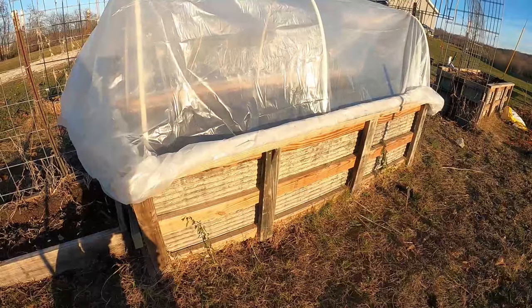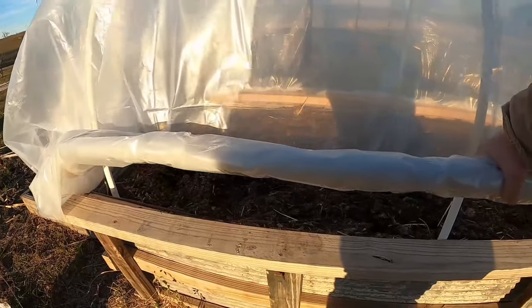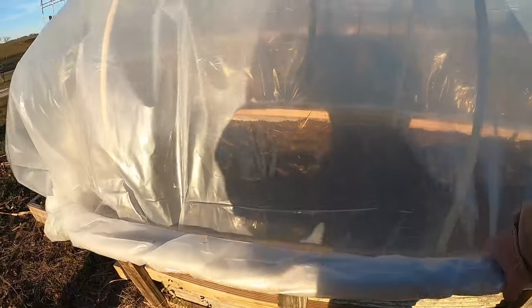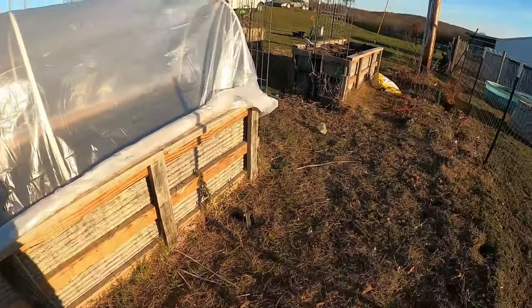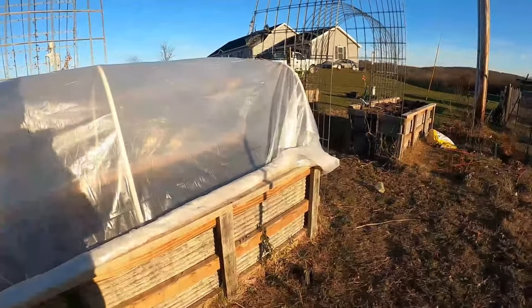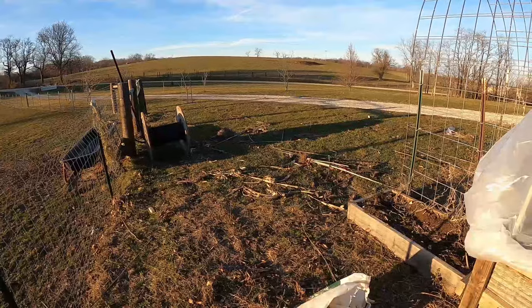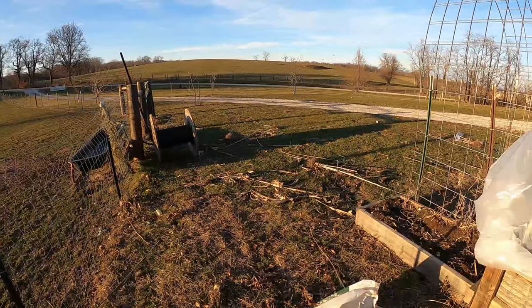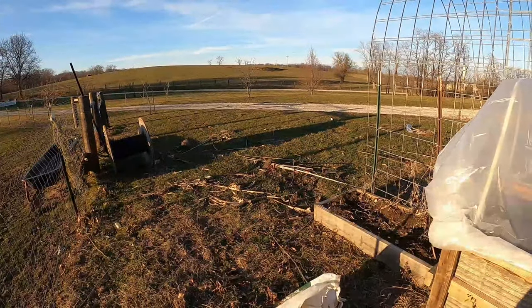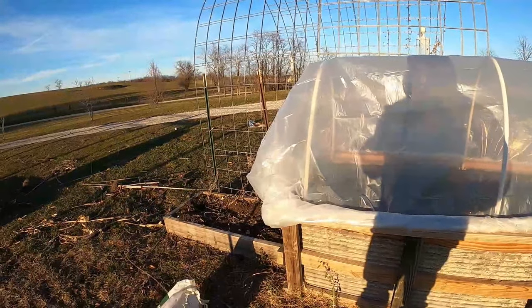By doing that, it should hopefully hold it — it'll sit on there and keep it from going up. And whenever I want in there, I can get in there to harvest and plant more. I've got the other bed over there that I'm going to do the same thing with. Down at the end here, we're going to expand it out — I've got some 10-foot 2x4s. We're going to put some more arches and trellises in, because it worked really well, we just didn't have enough space.